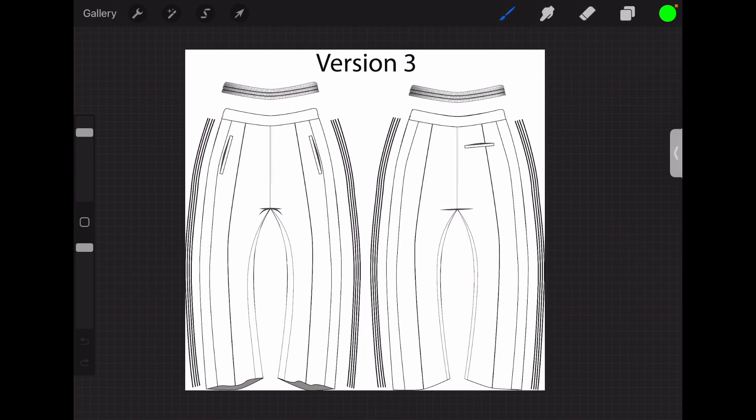First what I do when I get started is use the little eraser to erase the version label — this is version three — because that's ugly, that's just for reference purposes. Now, the way this mockup is set up is different: it's got the details on the outside of the mockup, and that's because it's easier to work with like that.